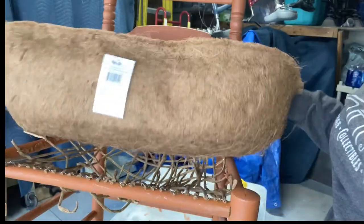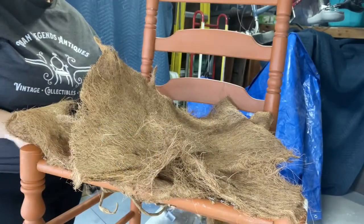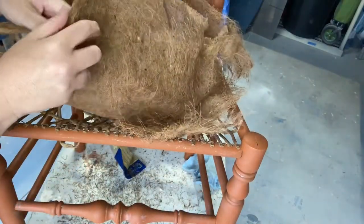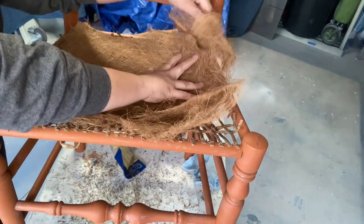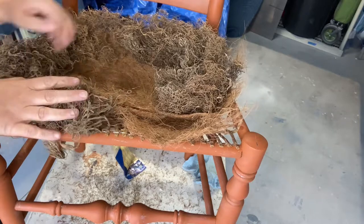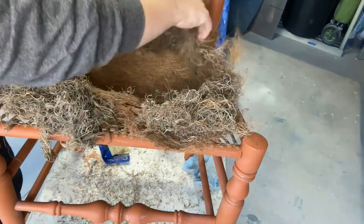Cocoa mat done — they didn't have the right size cocoa mat so we got one we had to cut. I started with scissors but that didn't really work, so back to the nippers I went. I cut the cocoa mat in half and used one half on both chairs. Then I separated the layers of cocoa mat and used Spanish moss around the edge, since I didn't have a very large hole to put the soil into. I got the Spanish moss from the 99-cent store — six little packages, three on each chair. I'm really starting to like the way it looks; it's super different from any other planter chair I've seen. It looks like a nest!